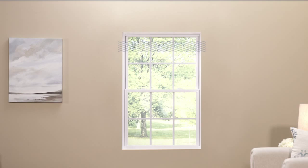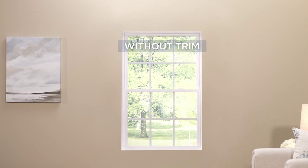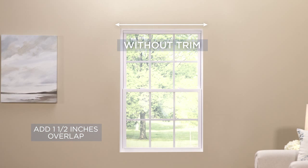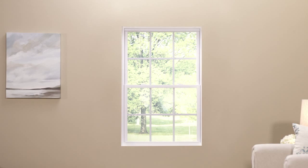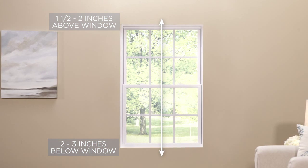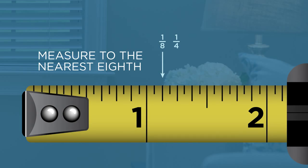For windows without trim, to measure width, measure from left to right. Be sure to add at least one and a half inches of overlap to each side to get your desired look. Next, measure the height of the window, measuring one and a half to two inches above the window and two to three inches below the window. Be sure to record to the nearest one-eighth increment.